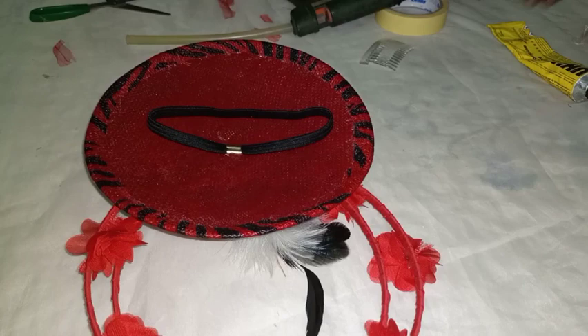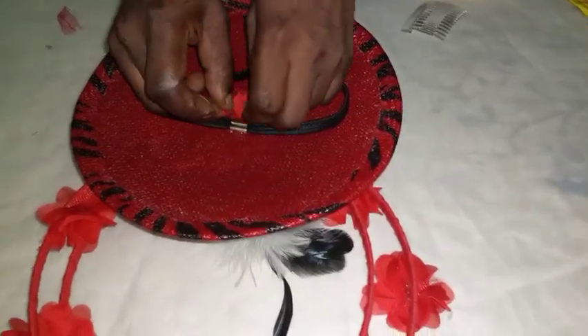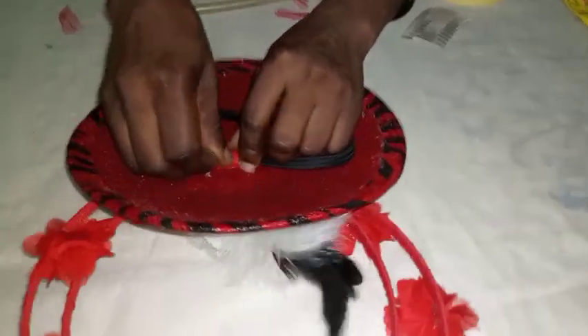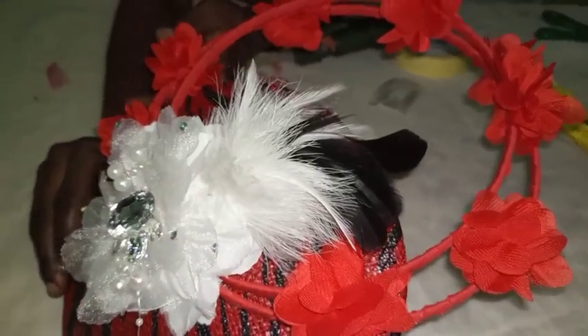Then you get your pliers and put your pliers around it. This is how to make a boning design on your fascinator.